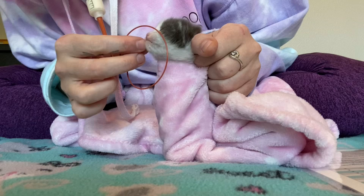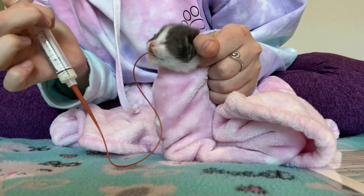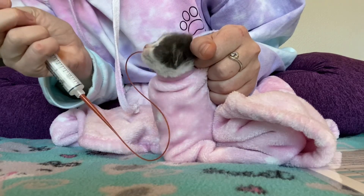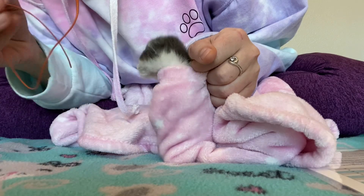If you need to, you can reposition that tube if it has started to come out of the mouth at all. Then just keep slowly pushing the milk in. And then I'm just going to pull that tube right out once we're done.